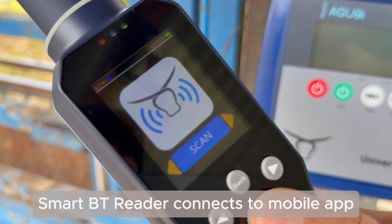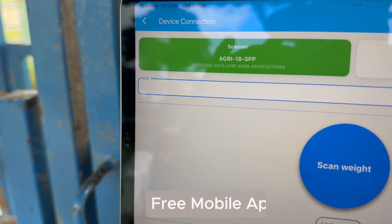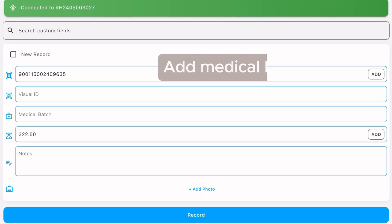Use your smart EID tag reader to scan the tag and auto populate the free Agri-ID Lite mobile app. Press scan weight, automatically get the weight reading, lock it in, and save it down.